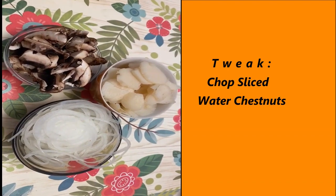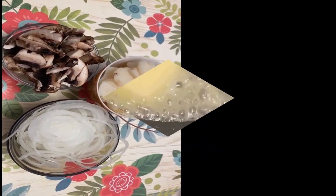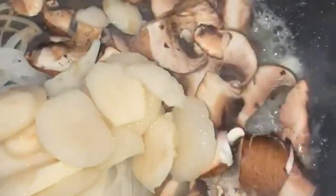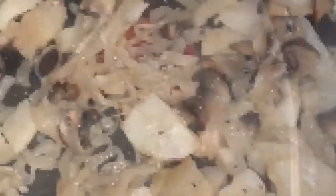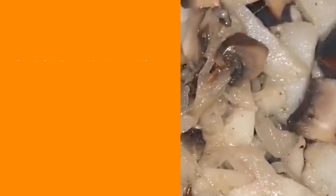So we're going to start with the onions, the water chestnuts and the mushrooms, and we're going to sauté them together for about 10 minutes. We're going to add the onions, the mushrooms and the water chestnuts and sauté these together. I've used two tablespoons of butter to fry them in.